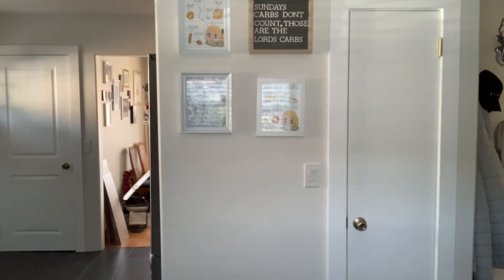I'm gonna put all of the measurements down below in the description. Preheat your oven to 350 degrees Fahrenheit. Now that that's done, let's bake.